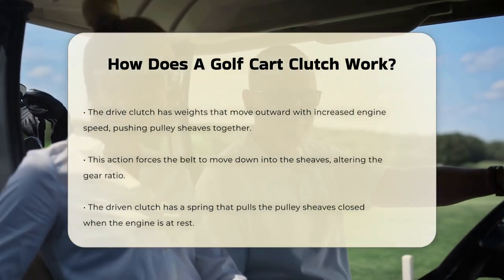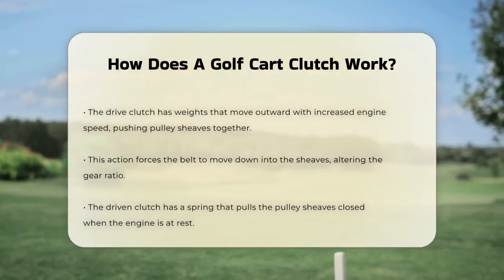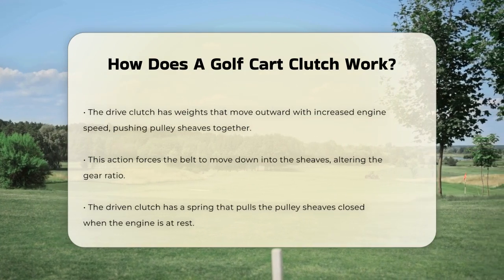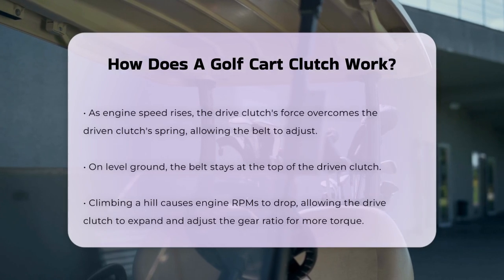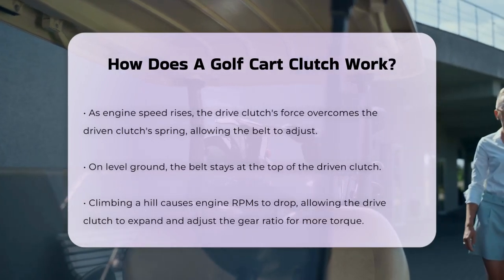When you're driving on level ground, the belt remains at the top of the driven clutch. However, when you hit a hill, the engine RPMs drop and the drive clutch expands. This expansion allows the belt to move up and out in the driven clutch, adjusting the gear ratio to provide more torque and help the cart climb the hill.